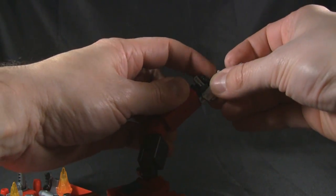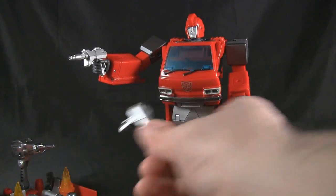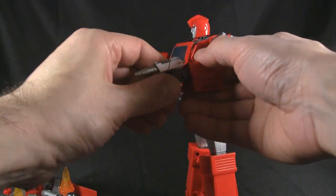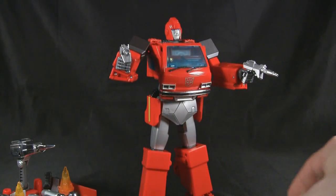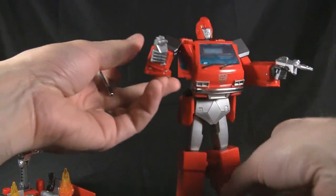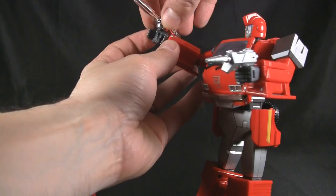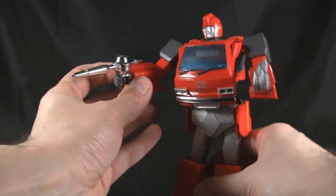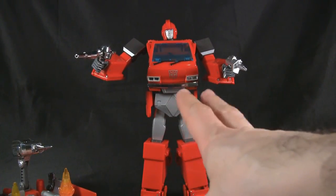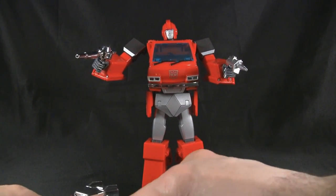I'll show you the weapon on there without forcing it. He gets two of these laser pistols. Then there's the static laser gun — shoot static and your hair stands up or something. Again, I'm not really forcing them in since I have a tendency to break stuff when I'm reviewing it. So let's not do that. Next we'll check out the Zambot hands — the little nozzle hands.